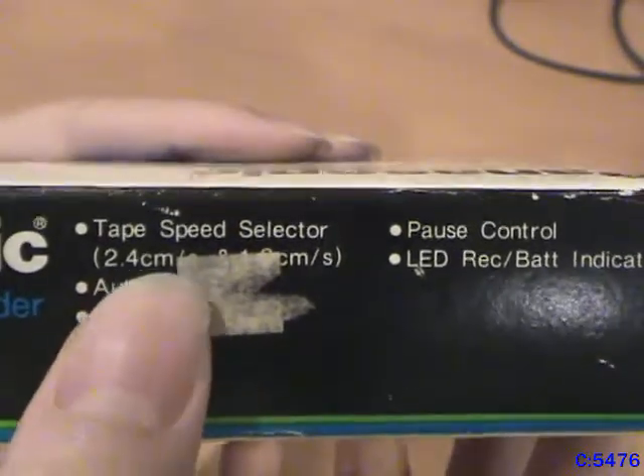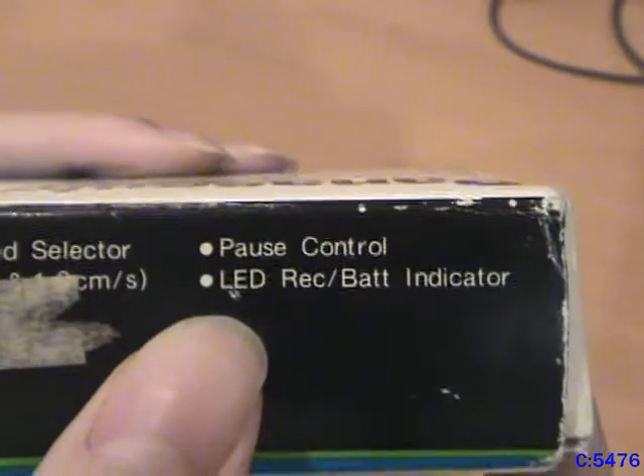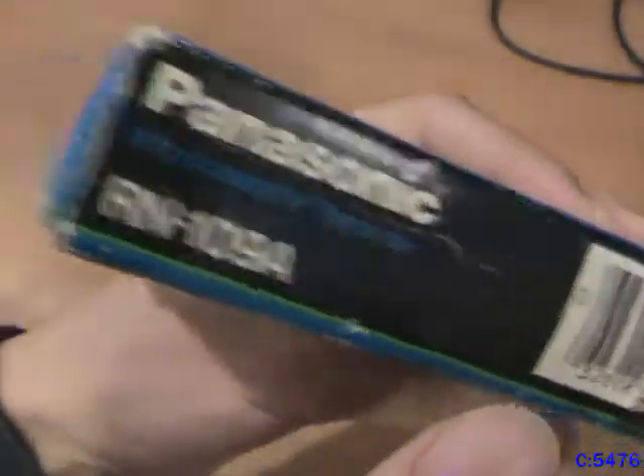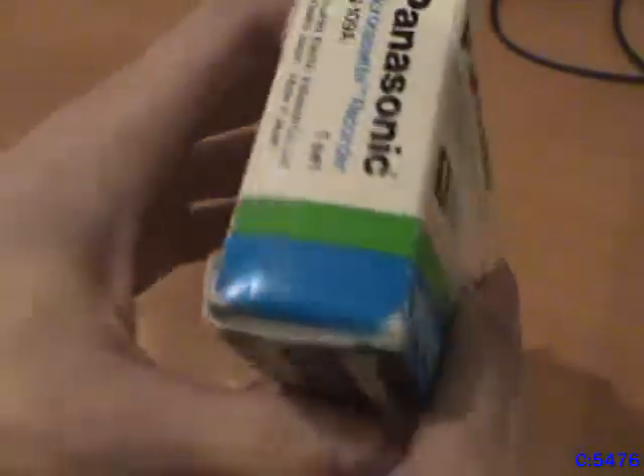Tape speed selector — standard stuff. Auto stop, tape counter, pause control, LED record/battery indicator. On the other side it's just the same thing, and on the bottom is just nothing. So let's open this up and take a look at it.